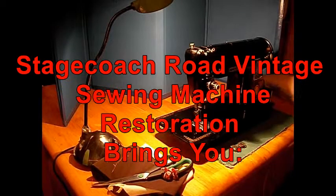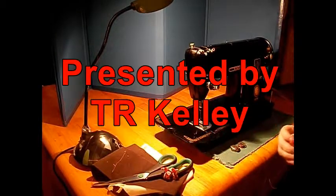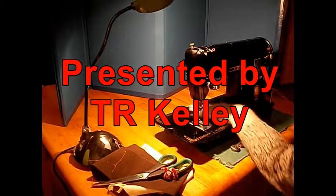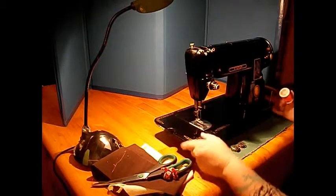Roll it. Hi, it's me again, TR for Stagecoach Road Sewing Machines. Today I've got a real classic for you. This is the Singer 301A in black.